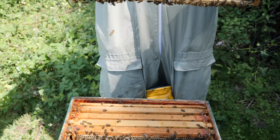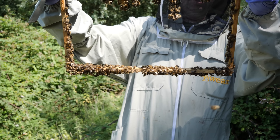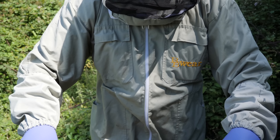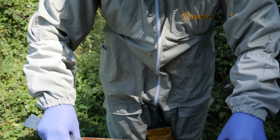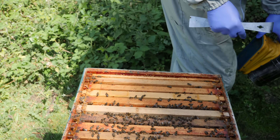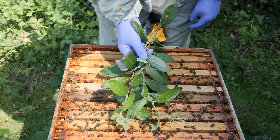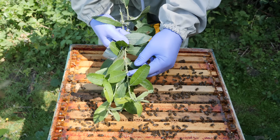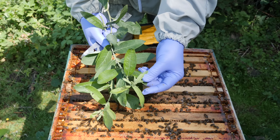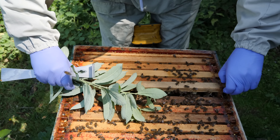Lots of bees, and yeah, it looks like we've got several queen cells. Let me just pop this down and I'll get something to brush the bees off — we don't want to shake the bees off this frame. I'll just grab a twig.